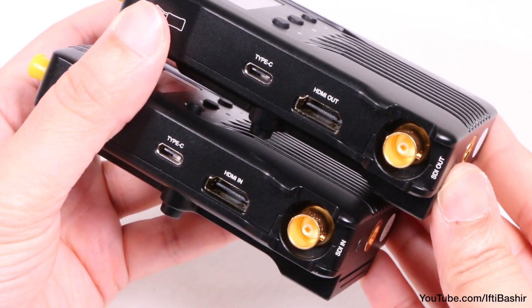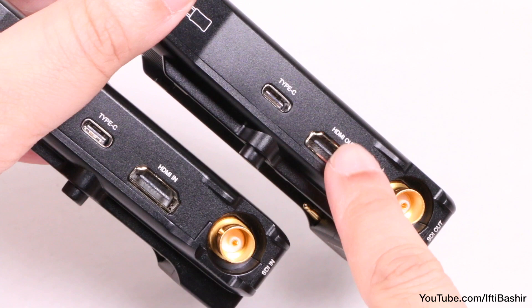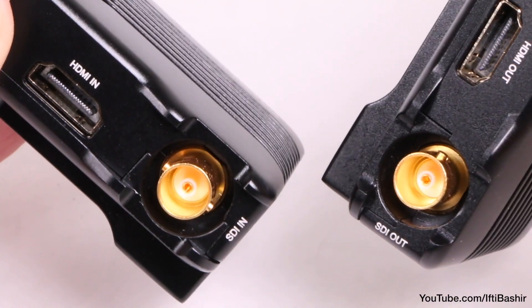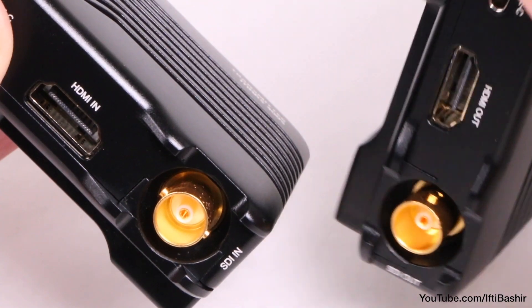Connections do not need to be like for like either, so you can, for example, have an SDI input lead to an HDMI output and vice versa. And it's these SDI connections which, in my opinion, place this in more the prosumer category, considering they're generally for higher end equipment.